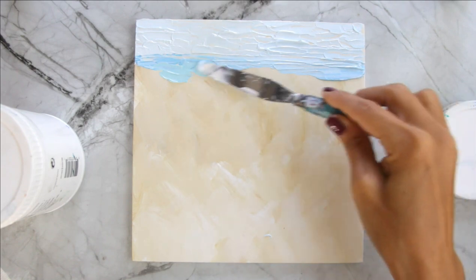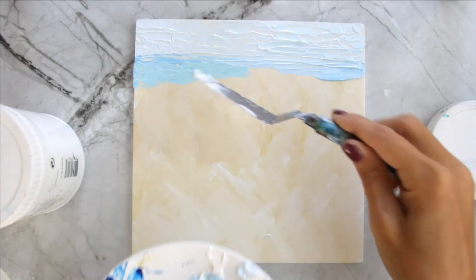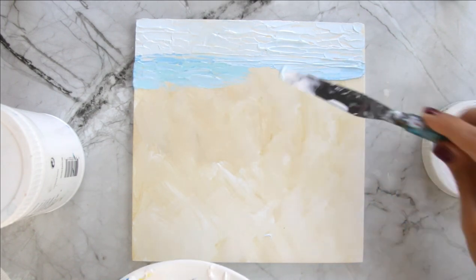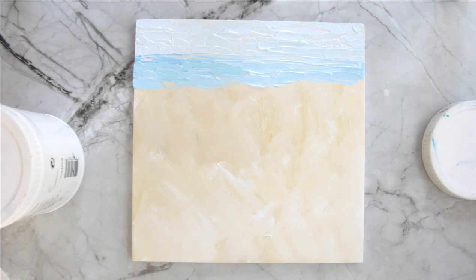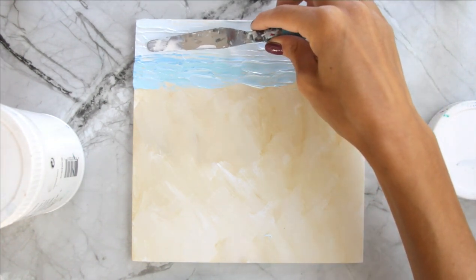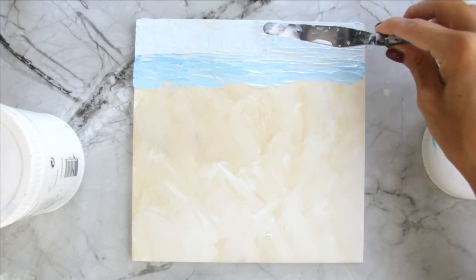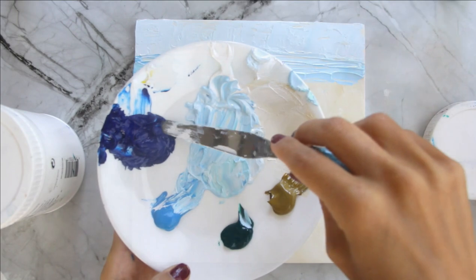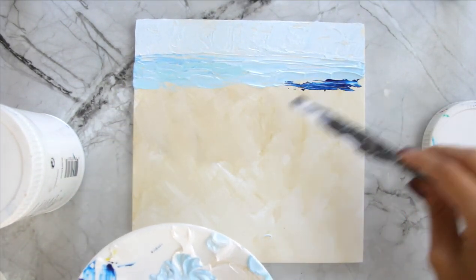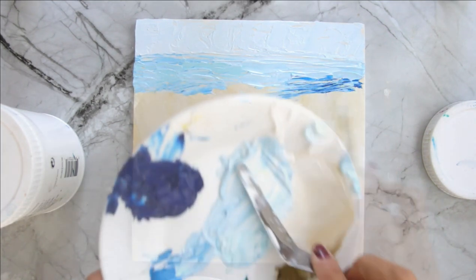I'm going to start getting that aqua color in here, and we're going to go over it with the other blue too, going back and forth between the different colors — notice how I'm still going across. I'm going to flatten and smooth this out just a little bit to give it a different texture than the water in front of it. Very lightly going over it gives the difference between the sky and the water. You're going to see some little pieces of dark in there but that's very subtle.